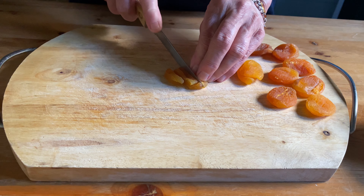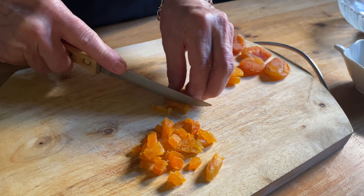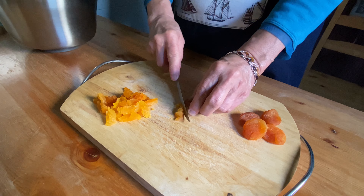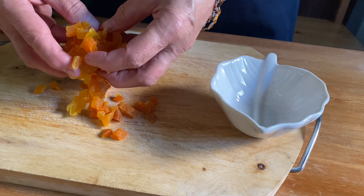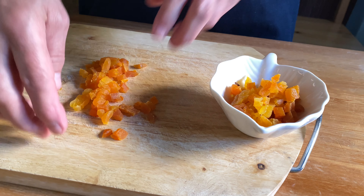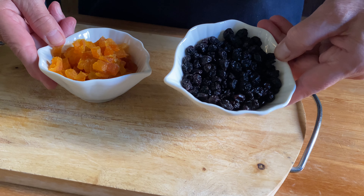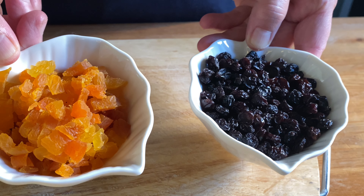For more delightful sweetness, grab about eight dried apricots and dice them. These tiny superfood heroes will pack our cake with additional health and goodness. Another amazing ingredient we're adding is Corinthian black raisins — about half a cup. These are typically Greek.